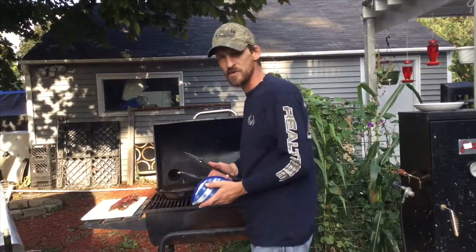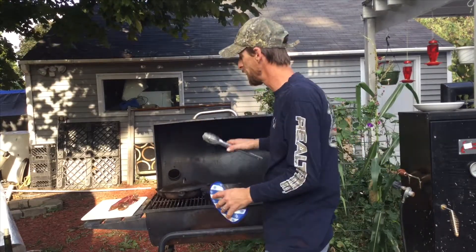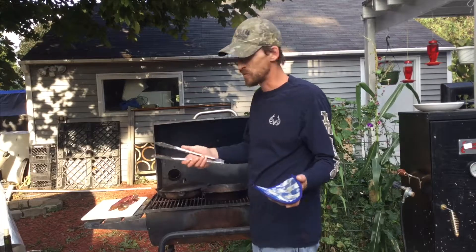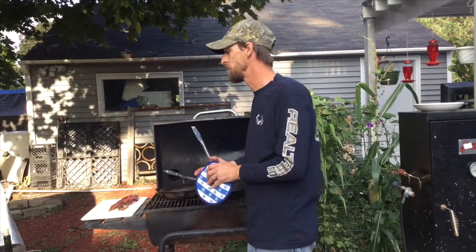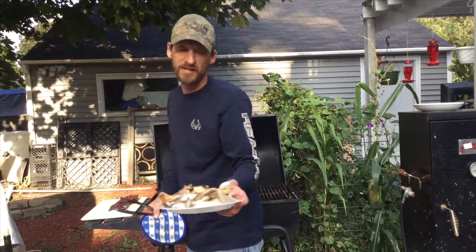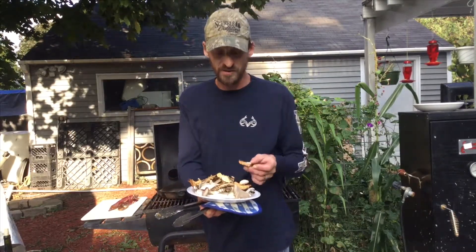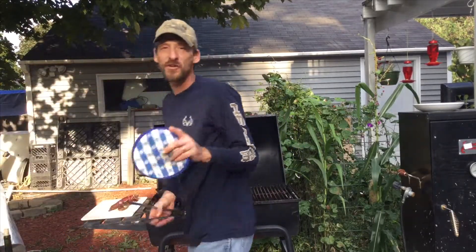Welcome everybody to another segment of the Camo Cook, here at my home barbecue. For dinner today, it's Labor Day weekend and I want to cook up something special. I've got some venison inner loins that I'm going to cook up in the cast iron, along with a mixture of wild mushrooms — some morels, gray oysters, and hedgehog mushrooms.